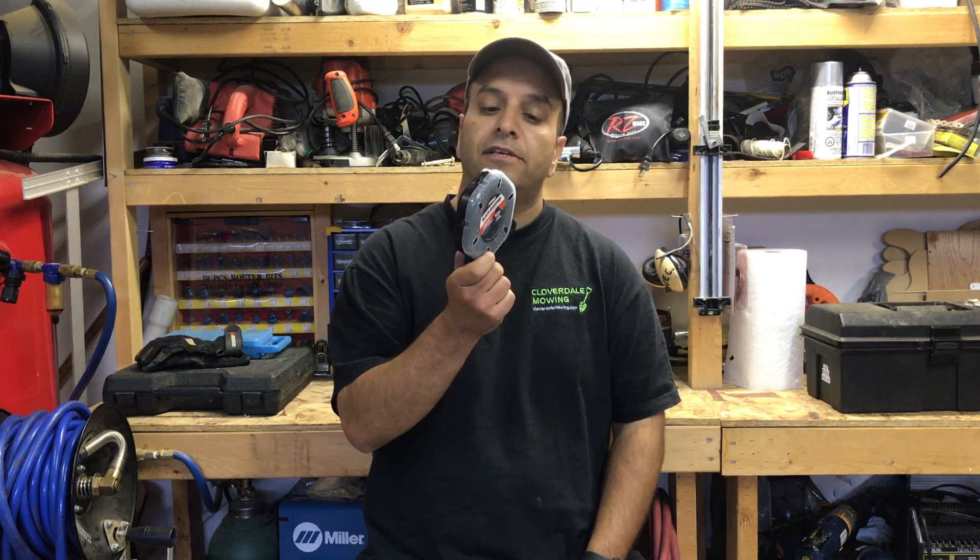The second link I'm going to give you is lawncarebusinesssuccess.com/blackdiamondreview. All that Echo asks is that once you've had the opportunity to try out their Black Diamond trimmer line, you head on over to that second link and answer a three or four question survey. It has a spot where you can leave your comments and let Echo know your feedback on how well you thought the Black Diamond trimmer line performed.